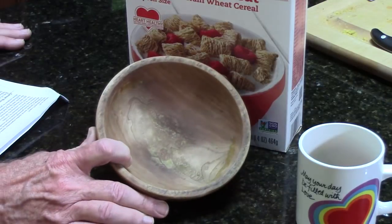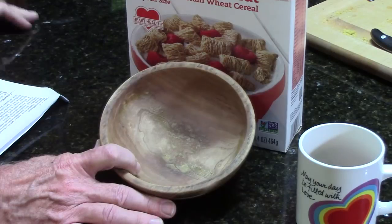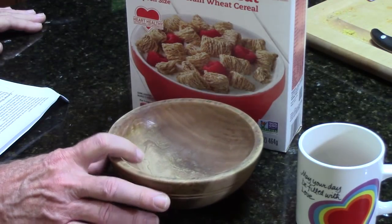The predecessor of this bowl - I made the mistake of leaving it in a sink with water overnight and it cracked. So you do need to wash them when you finish.